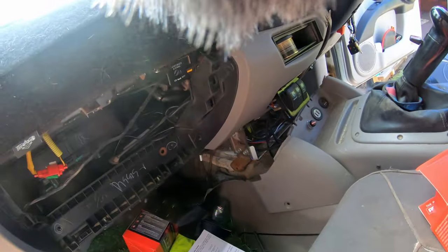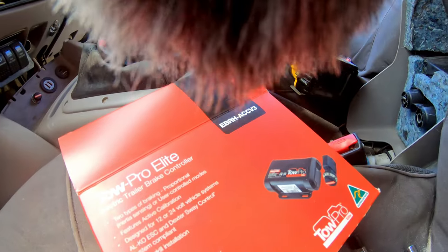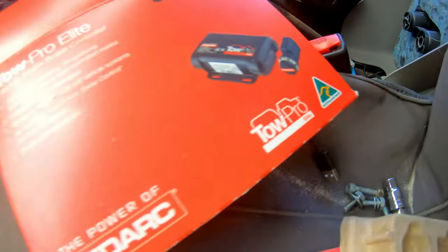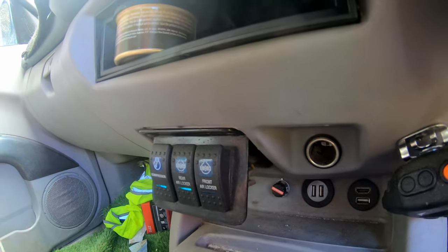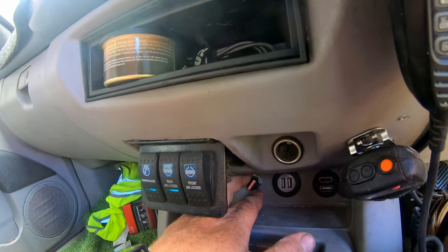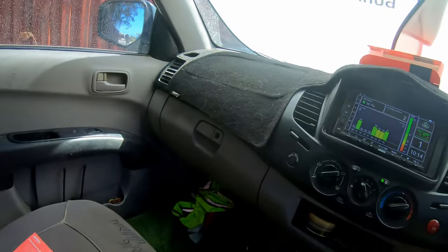Now reassemble everything and we're good. TowPro Elite version 3, Australian made — get into it. And there you go, just like that, we are fully installed. The switch lives down under there, so for the odd occasion I don't even need to do anything with it. But other than that you'd never know — it's all under there, hard mounted, good to go.